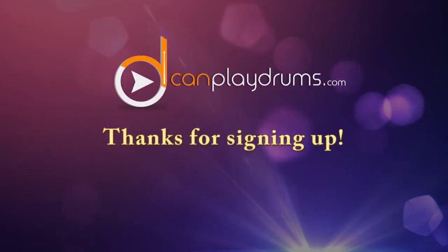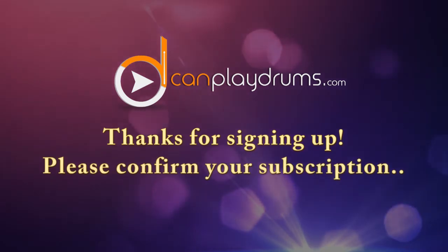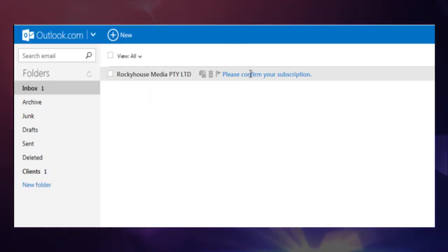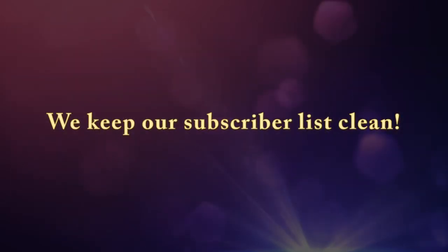Hi, and thanks for signing up for free lessons at iCanPlayDrums.com. Please go to your email inbox and open the subscription confirmation email. We need to use a double opt-in process to make sure that spam bots don't spam our subscription list.